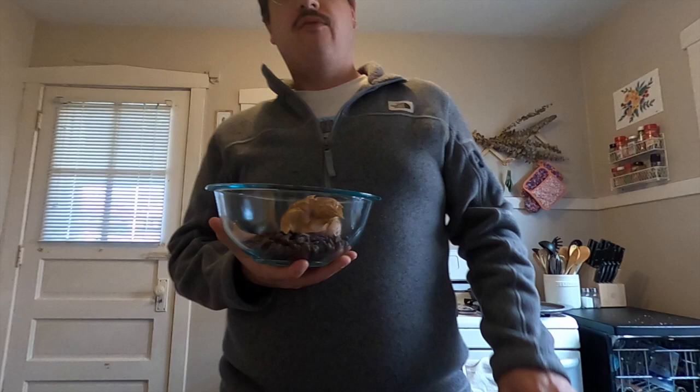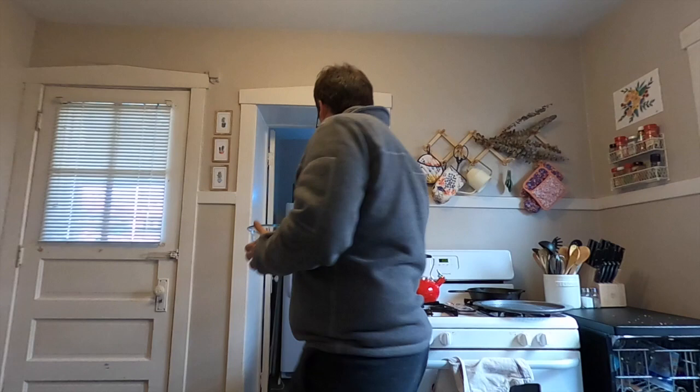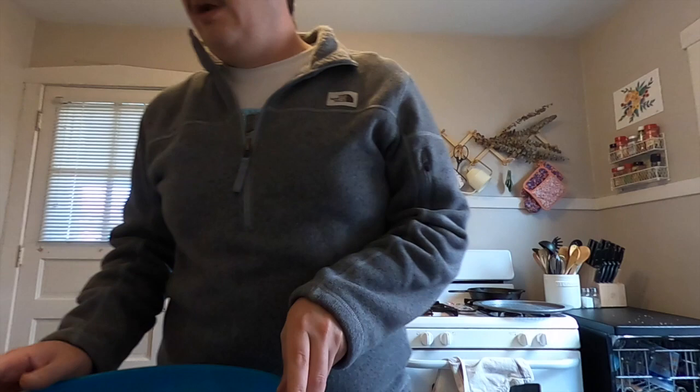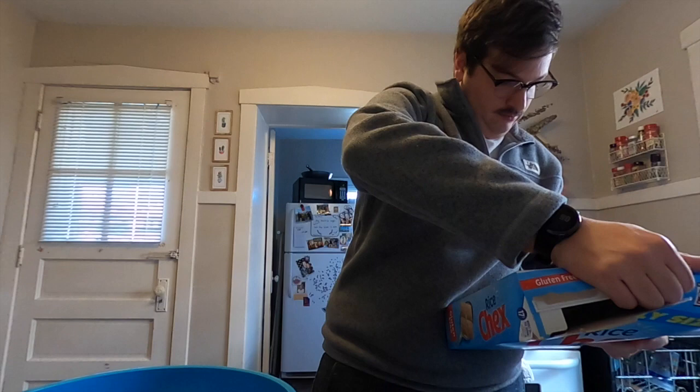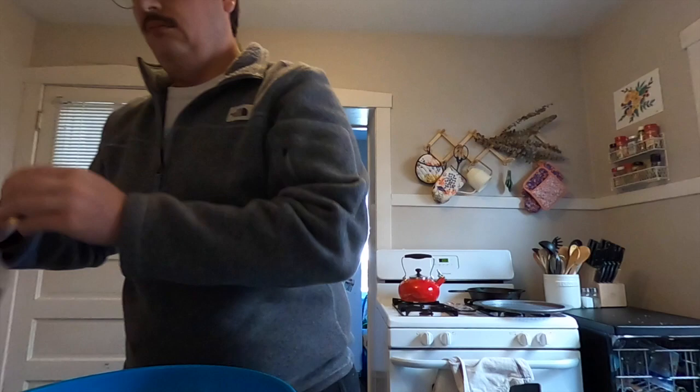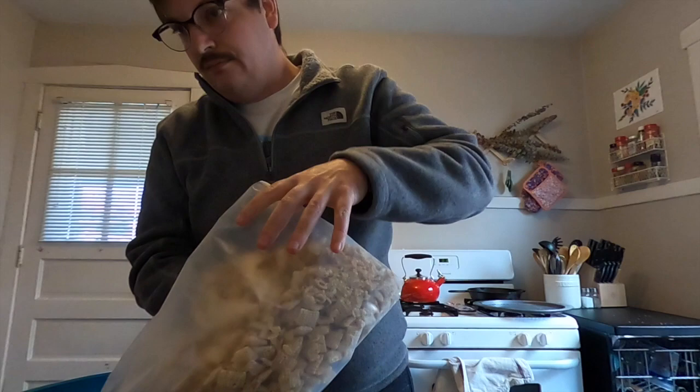I'm going to stick the bowl in the microwave. It's going to go in for one minute — I'll take it out and stir it, then put it back in for another minute. While waiting on that, I'm going to get a big bowl and put all my Chex Mix in here.